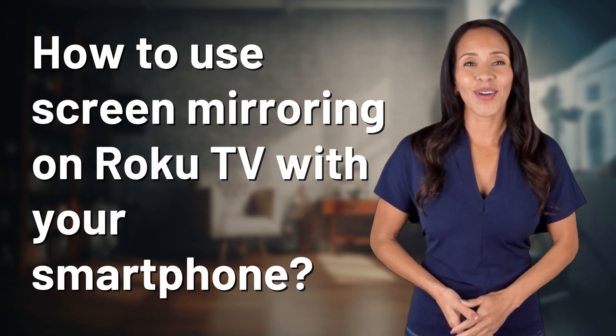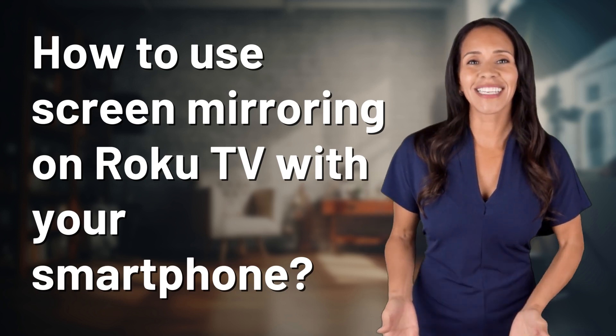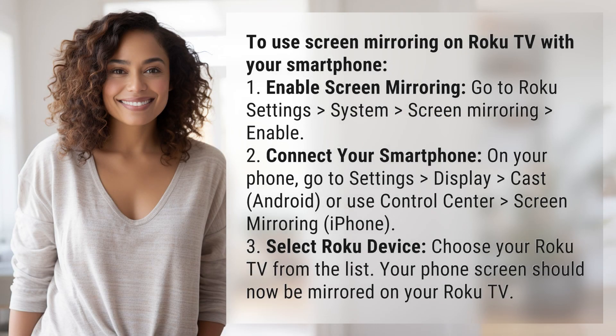Explorers of the Unknown, welcome back. Let's expand our horizons with today's question: how to use screen mirroring on Roku TV with your smartphone.